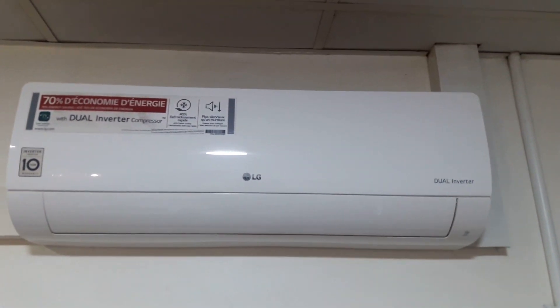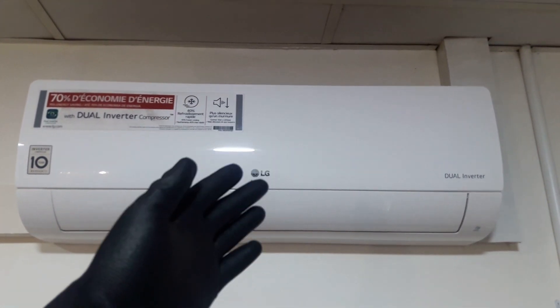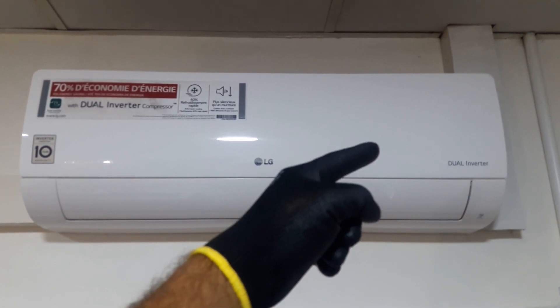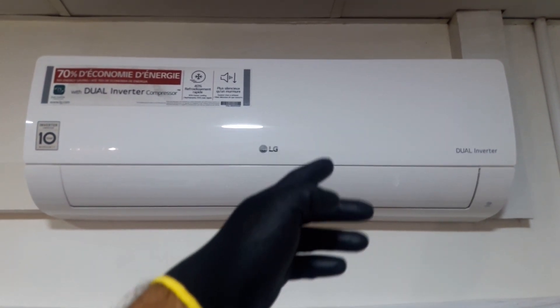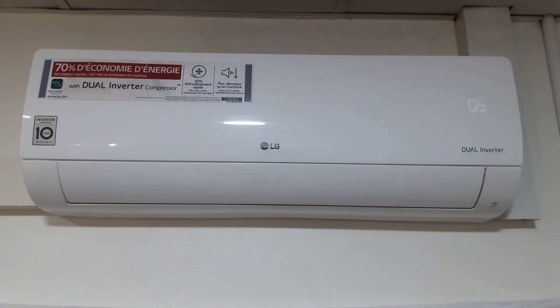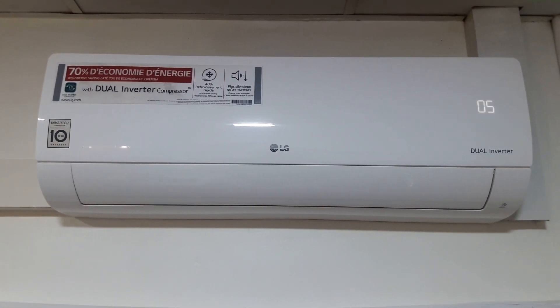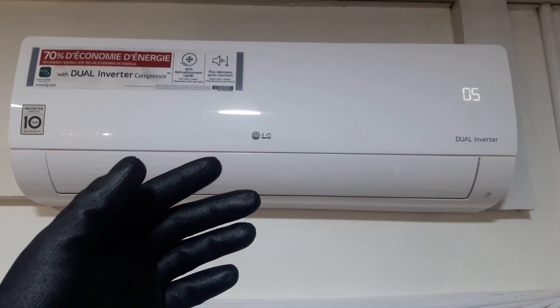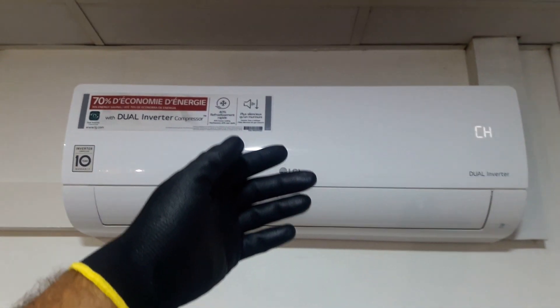Hello DIYers. Today's video, we are going to show you how to fix this error. This is a 12,000 BTU LG dual inverter. There is an error CH05. The CH05 code is a function detecting abnormal communication between the indoor unit and the outdoor unit of an inverter air conditioner.